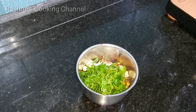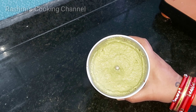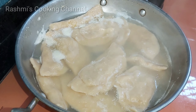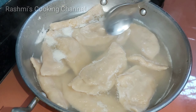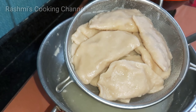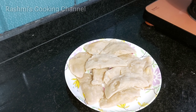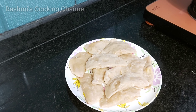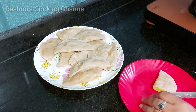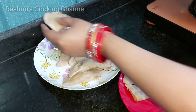દેખંતુ, ચટની કુ ભળવ્યા પછી, બાટી ની છી. આપણ પંદ્ર મિનેટ પરે ગ્યાસ બંદ કરી દીધા. પ્લેટ માં અટારો જળખ્યા ભી પૂરા રેડી. આ રીતે સ્ટફિંગ ભળ્યા, હારે સીઝ થઈ ગઈ છી.